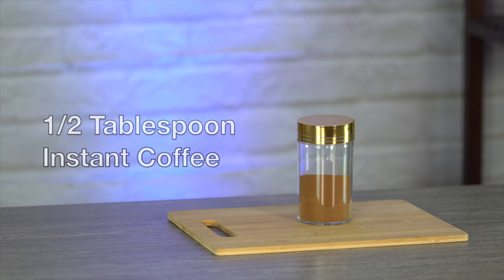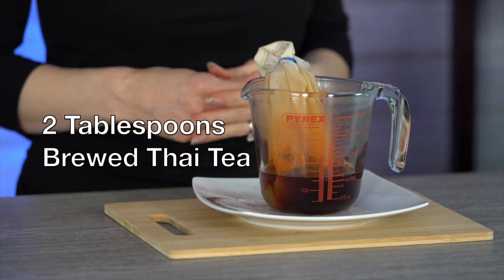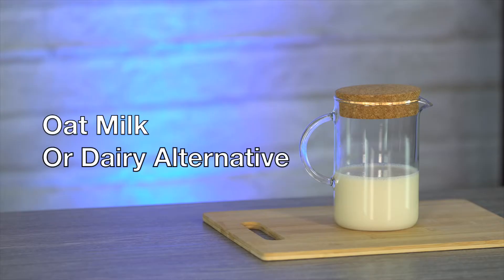A half tablespoon of instant coffee, two tablespoons of sugar, two tablespoons of brewed Thai iced tea mix — and I'll show you how to brew it. Today we are using the original Thai tea mix from Cha Thru Mûr. The dairy alternative I will be using today is an organic oat milk.